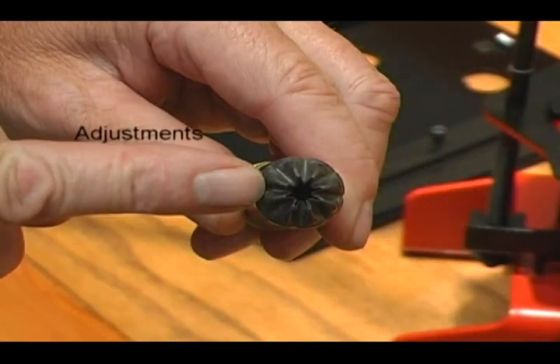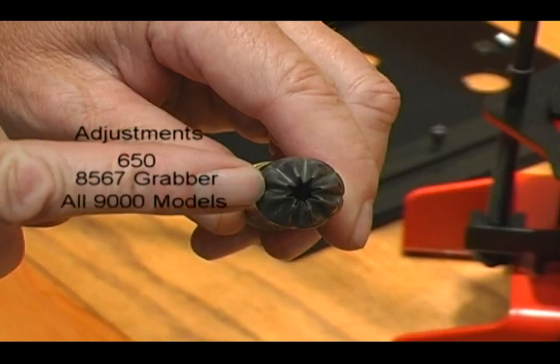Progressive crimp adjustments can be done on the Mech 650, the 8567 Grabber, and all 9000 models.